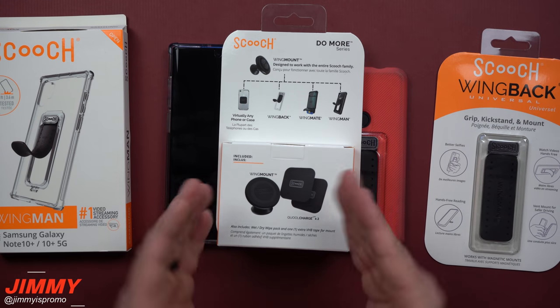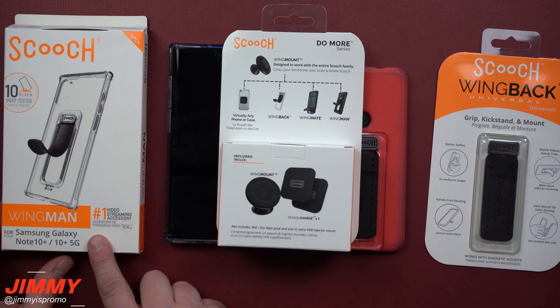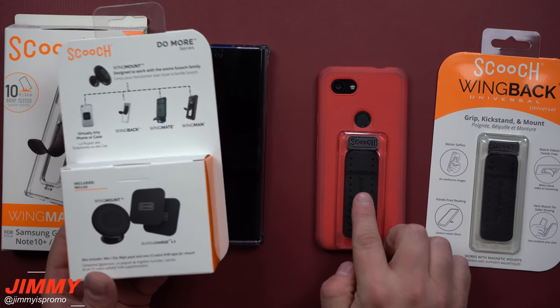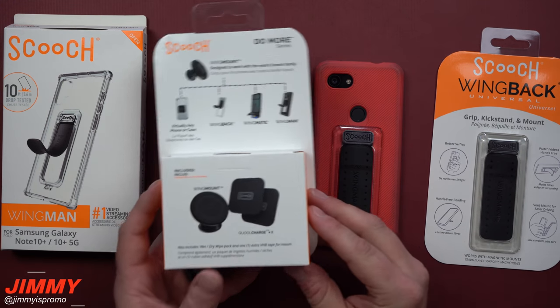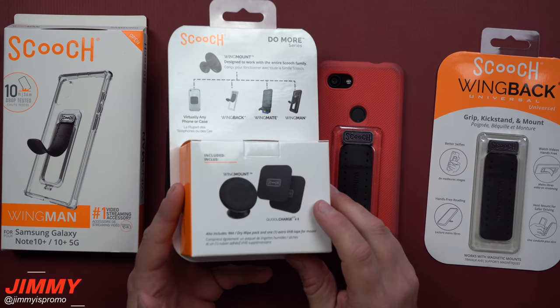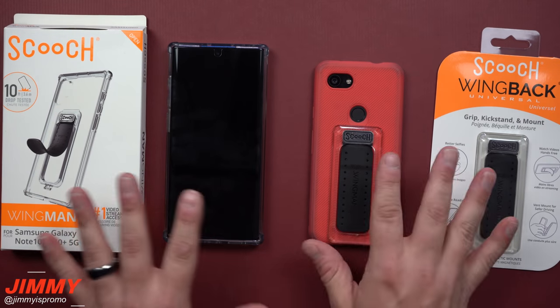Personally, what I use is the Wingman case and this car mount for my vehicle. My son uses the wing back — when it pops up he can watch YouTube videos, and it also attaches into the vehicle's mounting system. We'll go outside to show that, but first let's talk about the features of these two products.